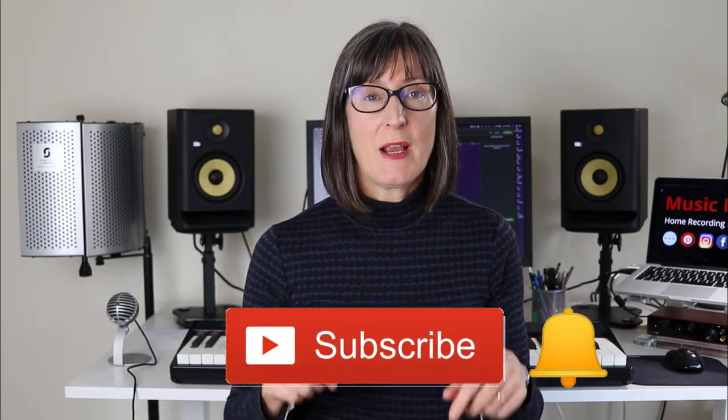I post regular videos on home recording studio especially aimed at beginners, so if that sounds like you do subscribe to the channel. If you like the video give it a thumbs up, and if you have any comments or questions post them below. This video is the result of a question someone asked recently, so it helps me to know what content I can produce to help you out.